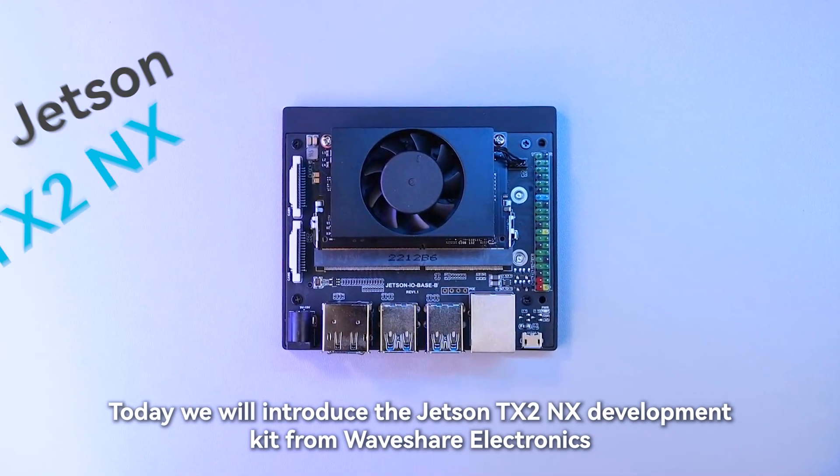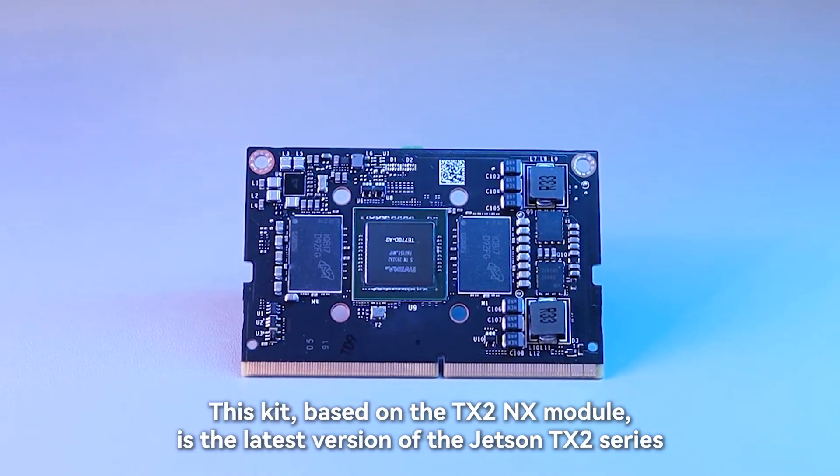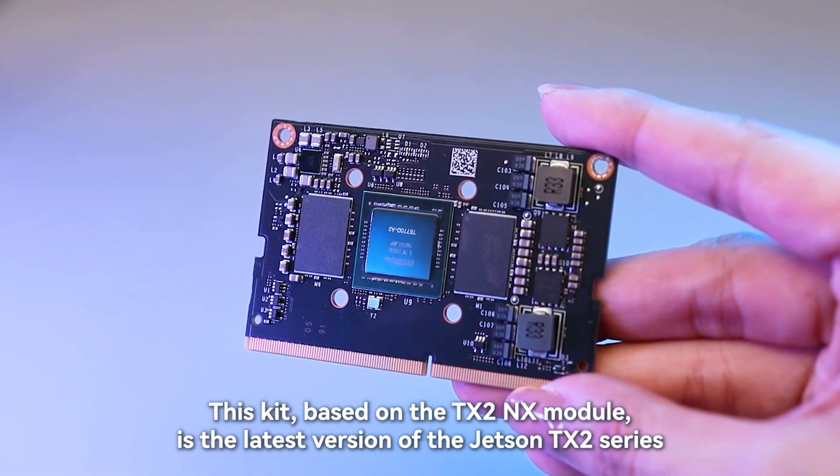Today we will introduce the Jetson TX2 NX development kit from Waveshare Electronics. This kit, based on the TX2 NX module, is the latest version of the Jetson TX2 series.